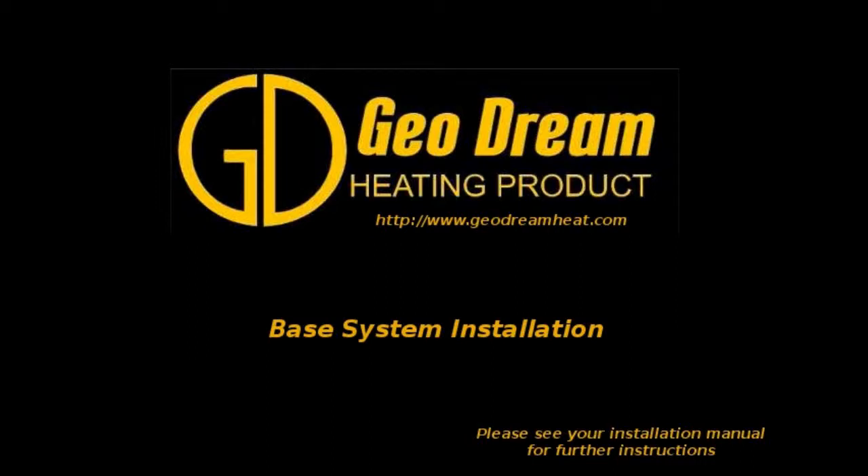Thank you for joining us for the Geodream installation series. This video will cover base system installation.